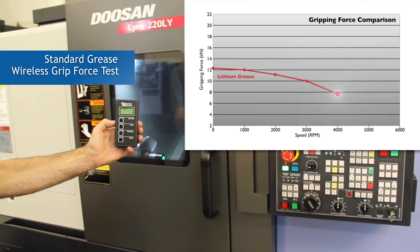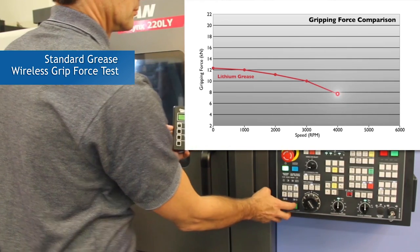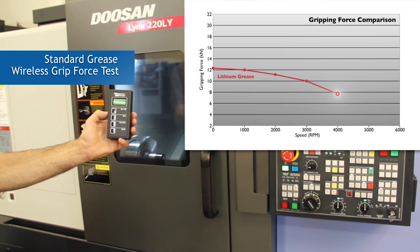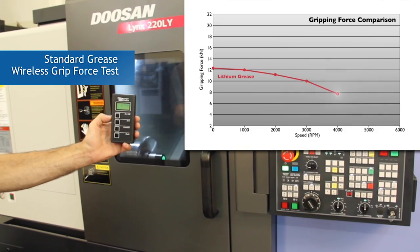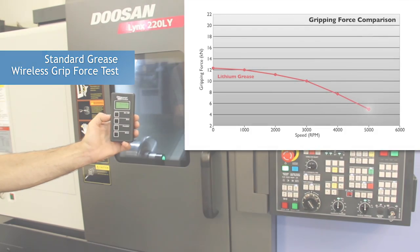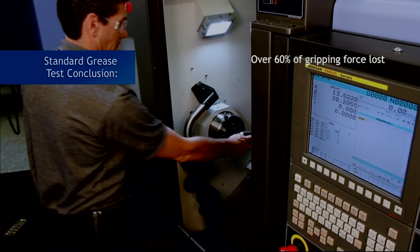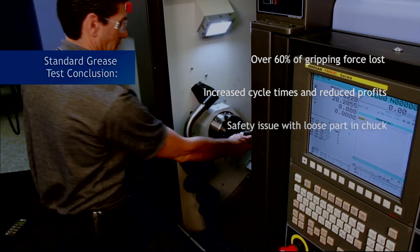Gripping force measurement of standard grease at 4000 RPM. Centrifugal force and coolants break down and wick out standard greases from chucking systems, causing reduced gripping force. As this happens, a host of issues and problems will arise from the reduced gripping force of the chuck when using standard off-the-shelf lubricants.